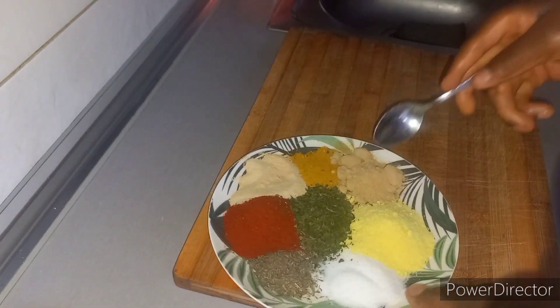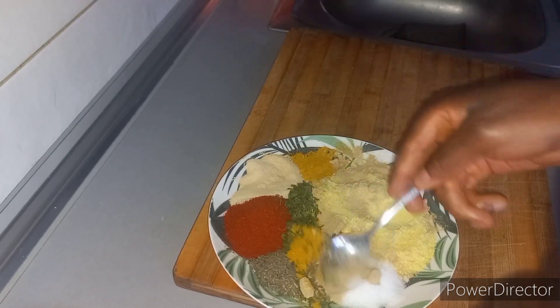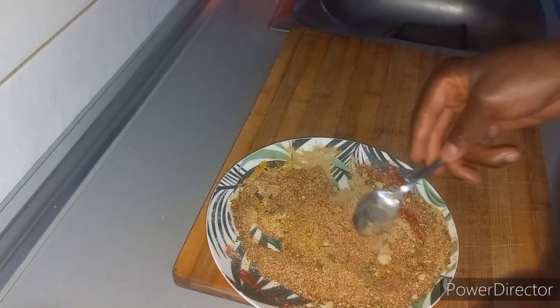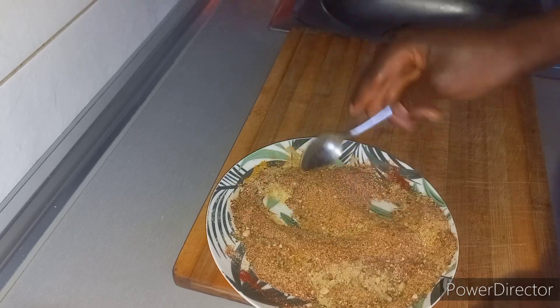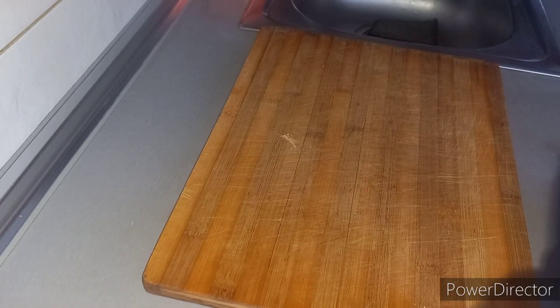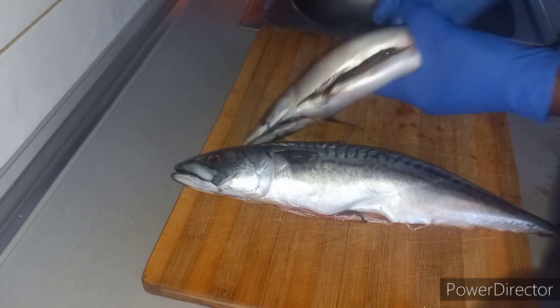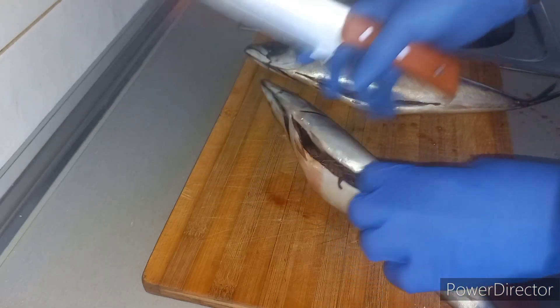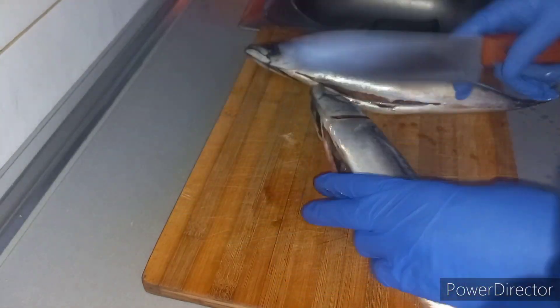They said they wanted tilapia fish, so I can't go late because they're not quick to call. When I reached, I couldn't find tilapia fish — I told them, and they said, 'No problem mama, use any fish you get.' Since I have tatus fish at the house, I said I'm going to use my tatus. So I carried the tatus fish and removed all the unwanted parts, then bathed and cleaned it nice and clean.